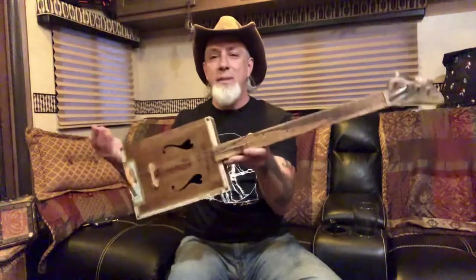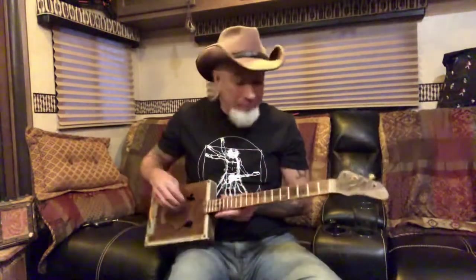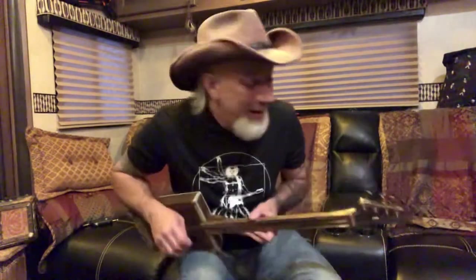They take old stuff, they reclaim it, they make it new — and that's what I'm doing. I'm taking an old cigar box, I'm reclaiming it, I'm making it brand new. I just love it, man. This one is going to the Barnwood Builders. They are a good bunch of dudes — they make cool log cabins, and it's a really fun show to watch. It's very inspirational as well.